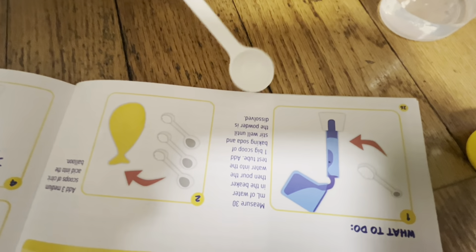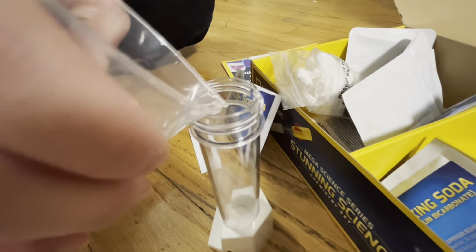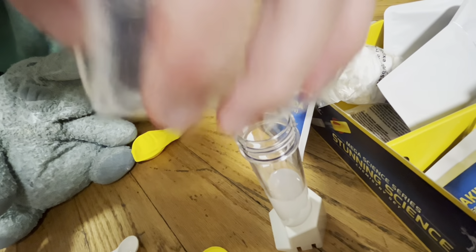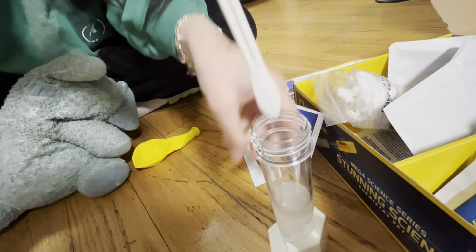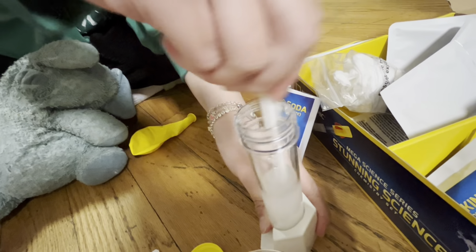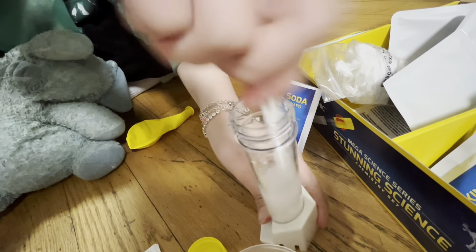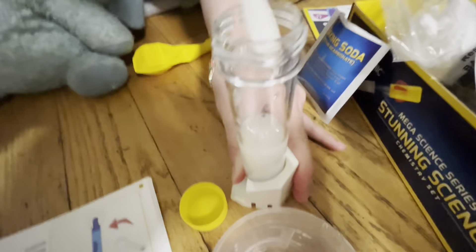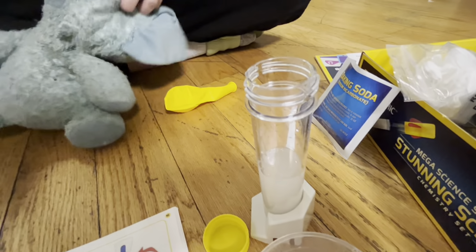Measure 30 milliliters of water. We just have to put the water in. And now we gotta mix it. Yeah, that looks good. All right, that one.